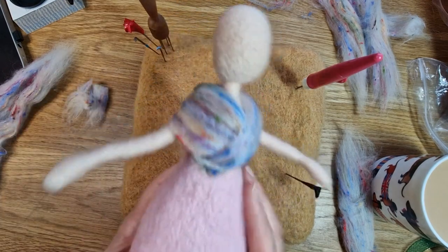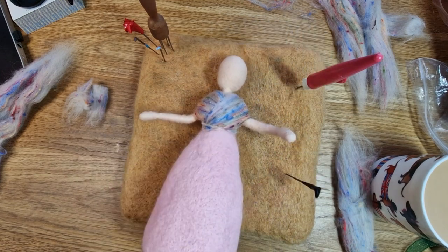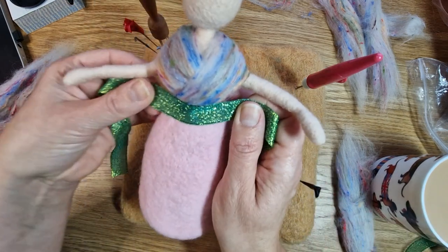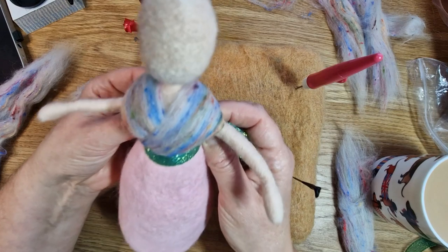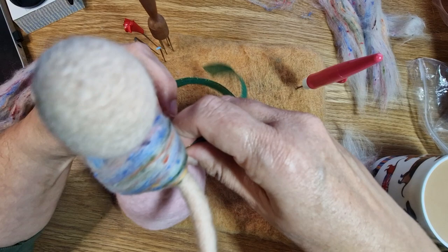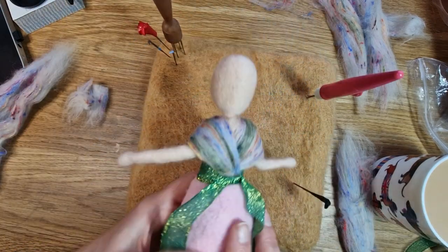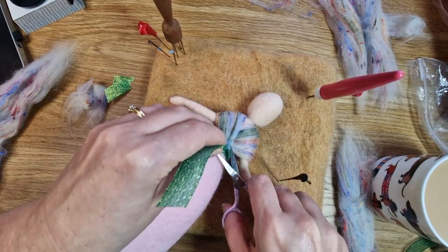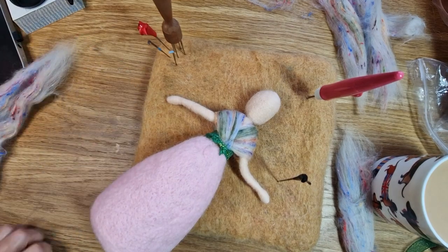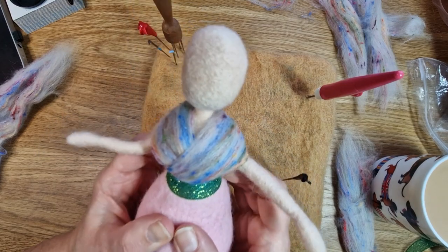We're going to put a ribbon around her waist to cover all of this up. I put a bright green one on which was quite bright in the end — you could put a more muted colour, or use whatever ribbon you've got lying around, or some tops or carded wool. I tied it in a double knot at the back; I tried it with a bow and bits hanging down but it just didn't look right, so I cut it off. Her hair is going to cover all of this at the back anyway. That was a really quick and easy way to do the waist.